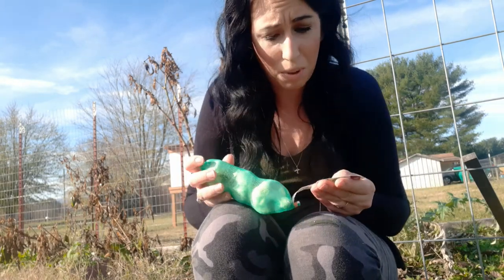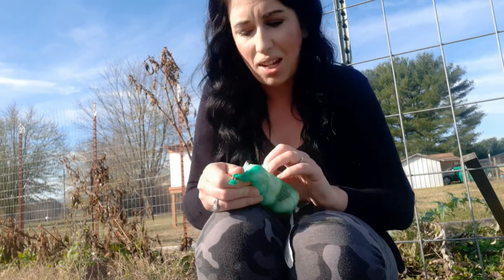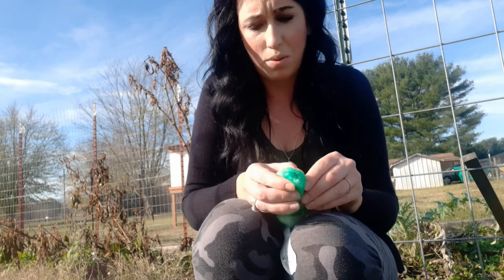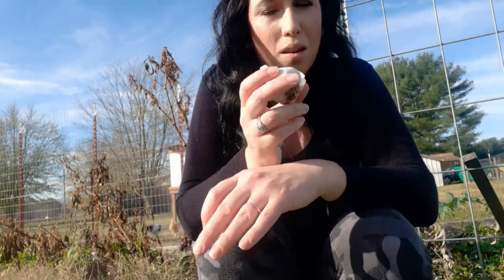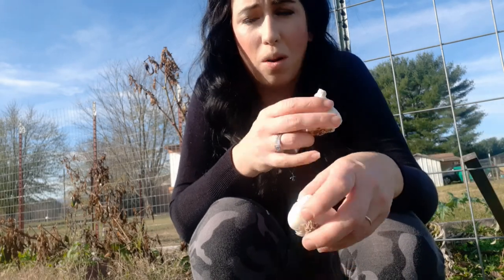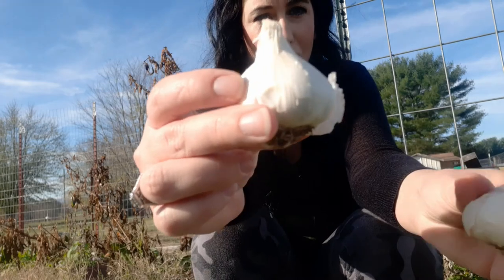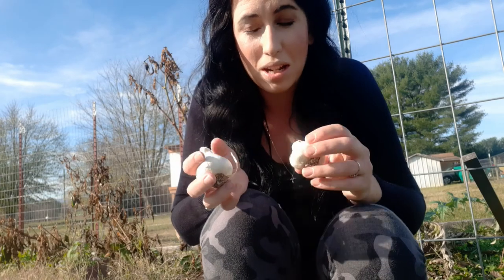There's no specialty on these, so these aren't going to be anything super fascinating. I hated to — with my garlic failing last year — spend a bunch of money on buying garlic and special varieties, and then end up having a soil problem and wasting a bunch of money. The ones she sent me were a little bit bigger, which is nice. We're going to get these in the ground today.